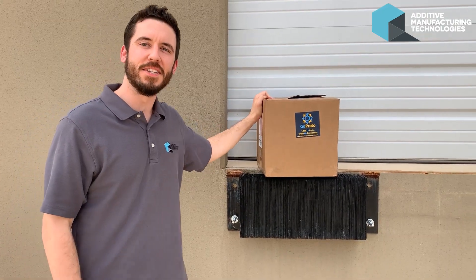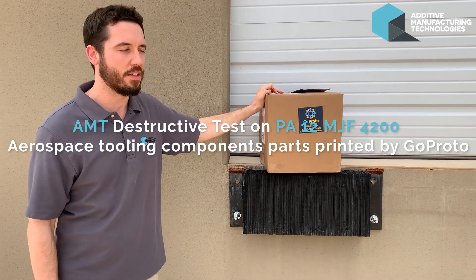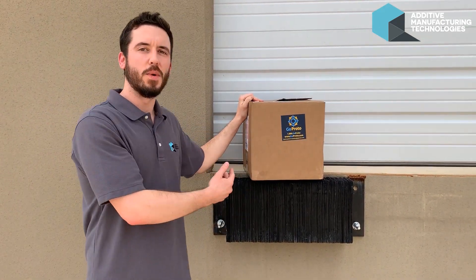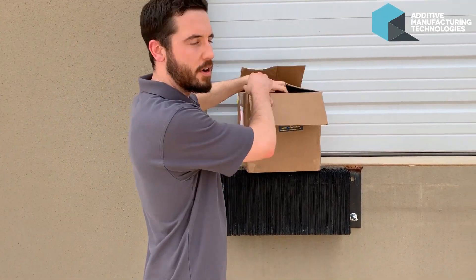Hi, this is Brad Dermott at AMT Inc. out here in Austin, Texas. We're here to do some destructive testing with pneumatic handles used in an aerospace application. We reached out to one of our production partners, GoProto, out in California, to produce these parts for us.